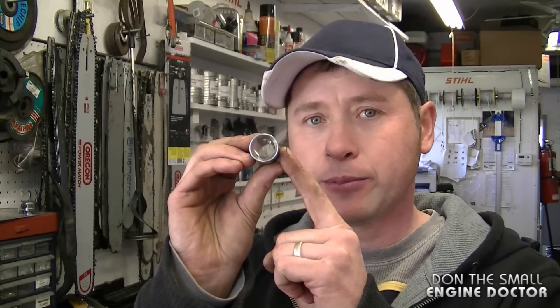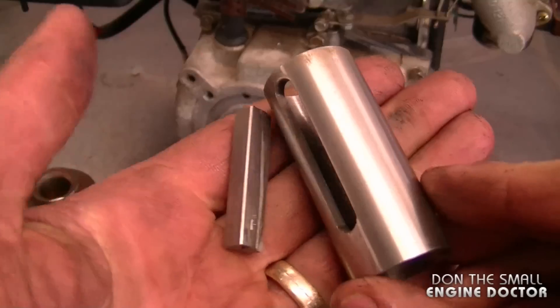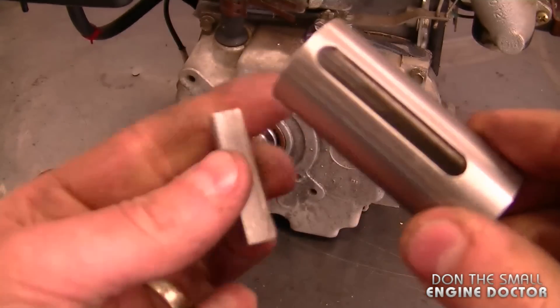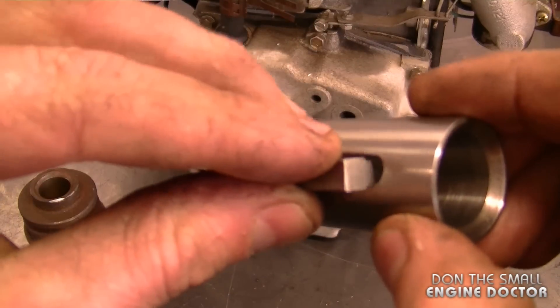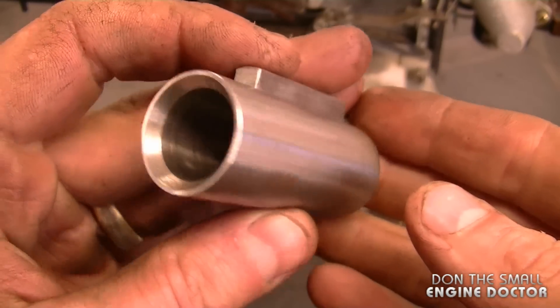Specifically I'll be talking about sleeve adapters that convert the crankshaft from three-quarter inch to one inch. I'm going to give you a close-up look of that sleeve adapter. It comes with a key that just basically goes in like this. This adapter is made to go on a three-quarter inch shaft.